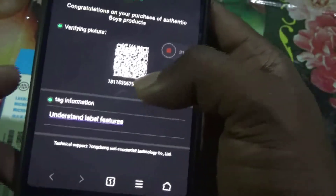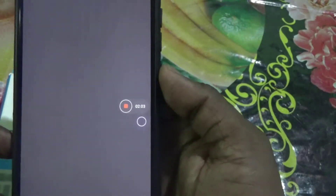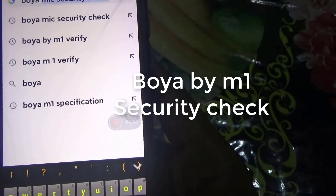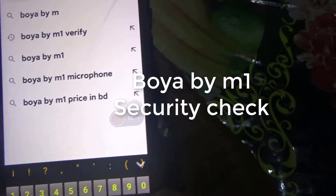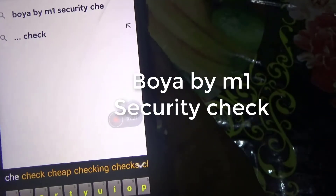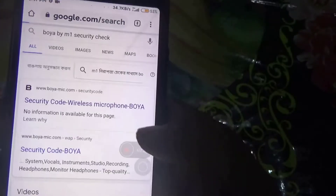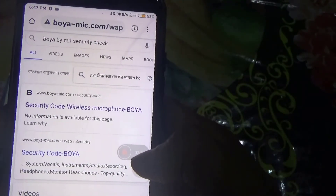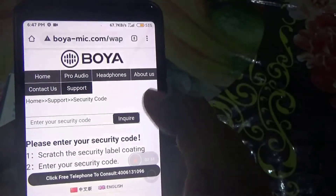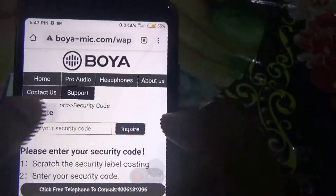If you want, you can copy this code. If you don't have a scanner, go to Google and search 'BOYA BYM1 security check' and go to the first website. You can see it's the BOYA website — it shows a security code inquiry. Just click on it and paste your code there, then click on inquiry.